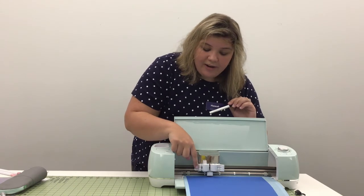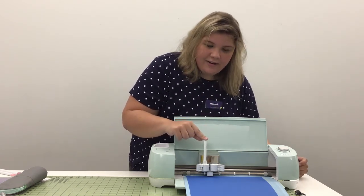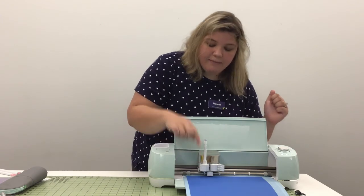You'll notice there's a little lever right there. You're just going to click that open, and one thing you want to remember when you're inserting your accessory is to press down until you hear a clicking sound. Did you hear that click? That means you're good to go. Then take your lever and close it back to put it in place.